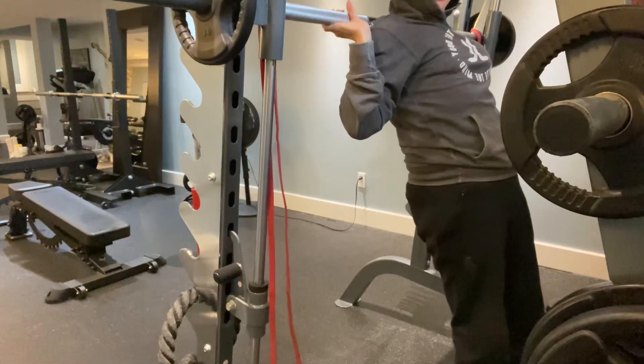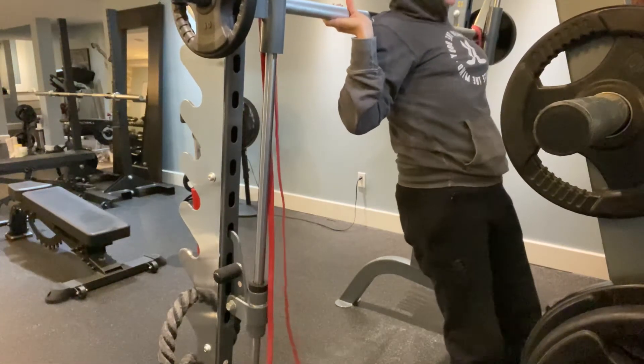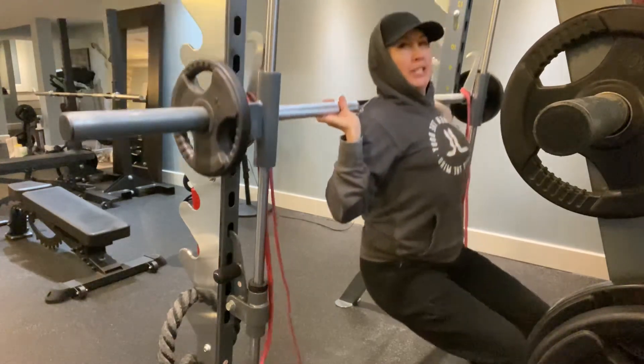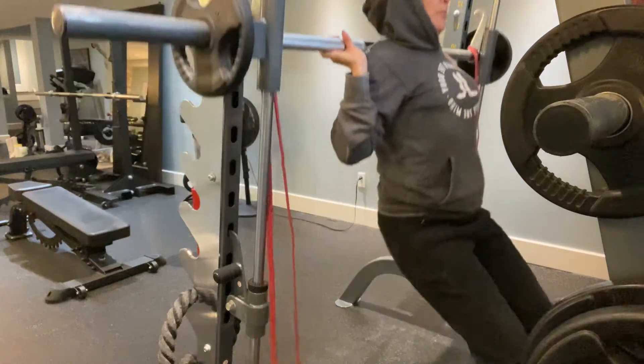Feet are out in front of you — well, not way out, but hip width apart. Your back is pressing into the back of the barbell. Coming down. Pressing up through the heels.